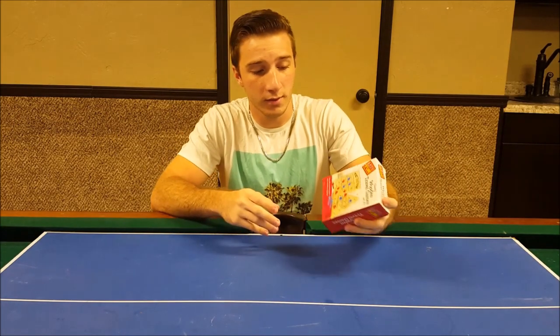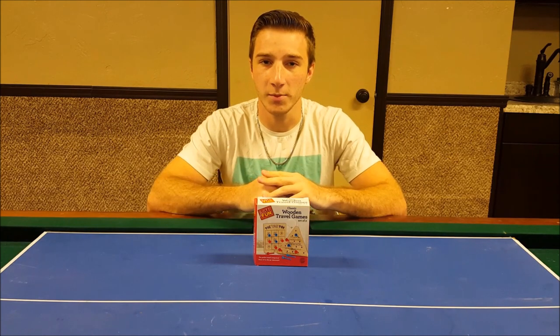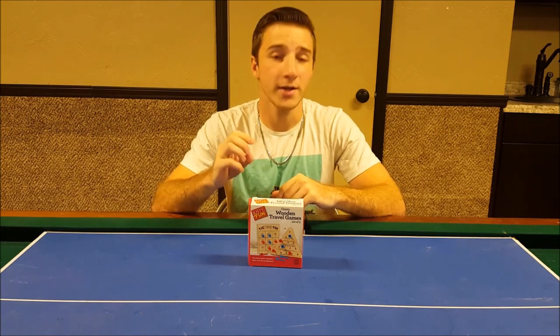This is a box that has Triangle Peg Solitaire. This is a game that is common in places such as Cracker Barrel, if you've ever heard of it — it's a restaurant. It is quite a complex game.